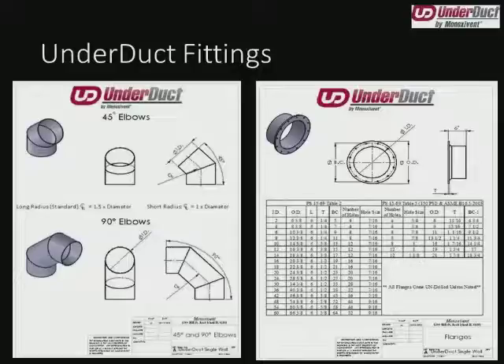Just because that's a standard flange doesn't mean we can't get into custom ones. Some projects need to tie into pipe flanges, or 150 psi flanges may be necessary. Keep in mind this is a larger flange face, it's a thicker flange, it has a different bolt circle, and larger bolts to deal with higher pressures. So if your customer needs to attach to a pipe flange, please let us know in advance. Otherwise, all of our flanges are going to follow PS 15-69, table two.